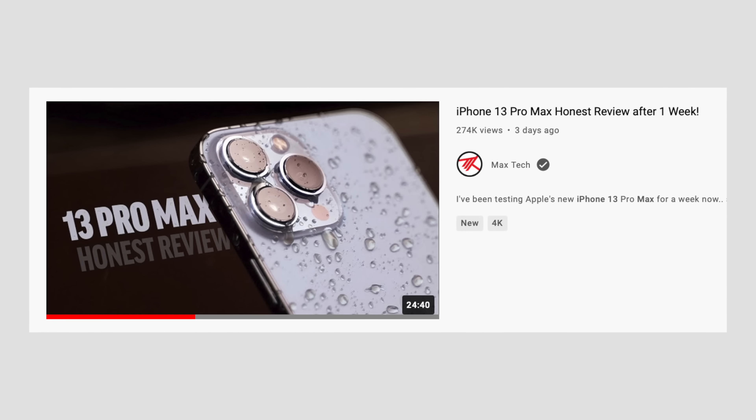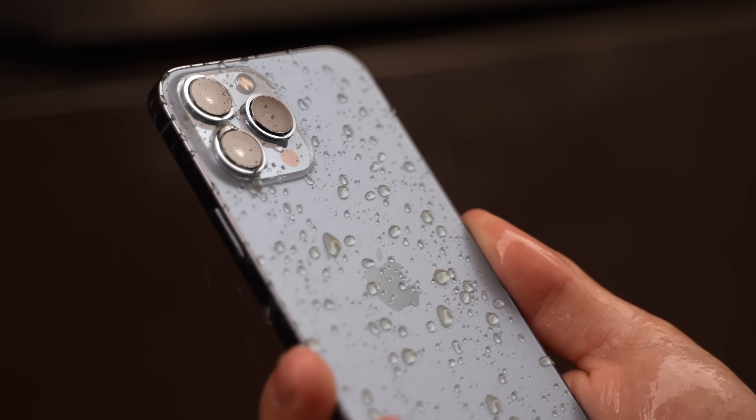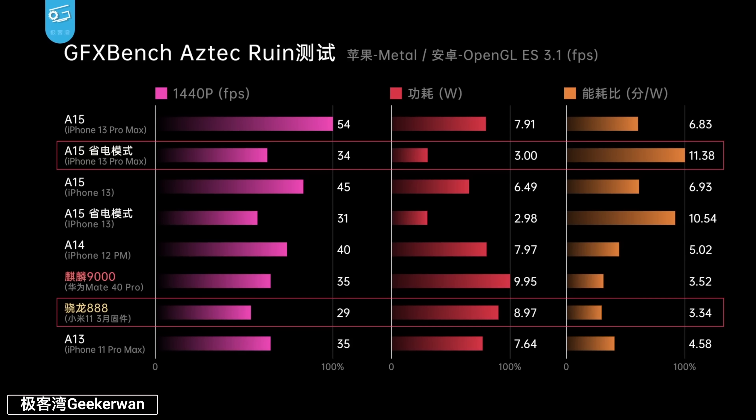In my crazy long 25-minute long 1-week review of the iPhone 13 Pro Max, which you should definitely check out if you haven't already, I showed you guys some incredibly interesting A15 chip testing done by GeekerOne on YouTube. He basically showed that the 5-core GPU on the A15 is so powerful that while using low-power mode, the 13 Pro Max outperformed the Snapdragon 888 chip by 17% while using almost 3 times less power, giving it insanely good performance per watt while using low-power mode.